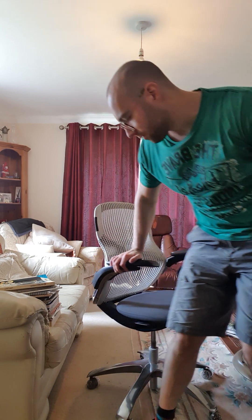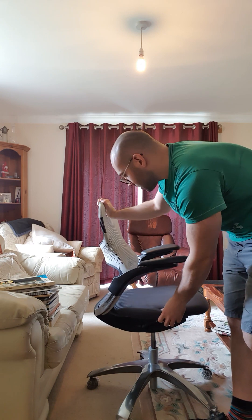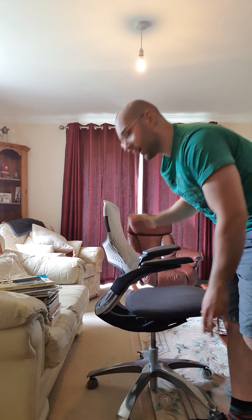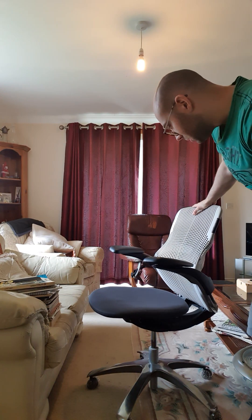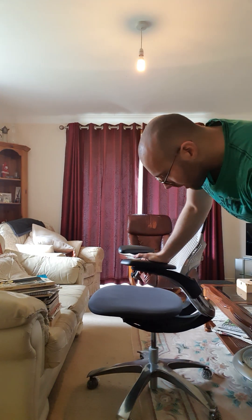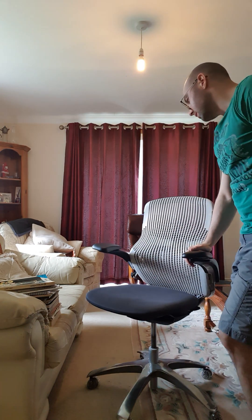Other adjustments on the chair: you have a seat slide here, which is always a nice feature — a chair without one isn't great for accommodating different body types and heights. You've also got your height adjustment and a recline adjustment. With the seat slide, make sure you have a few fingers' width between your knees and the front of the chair.